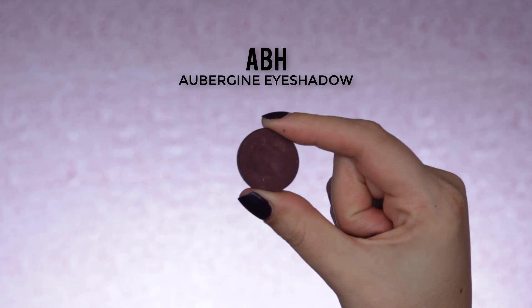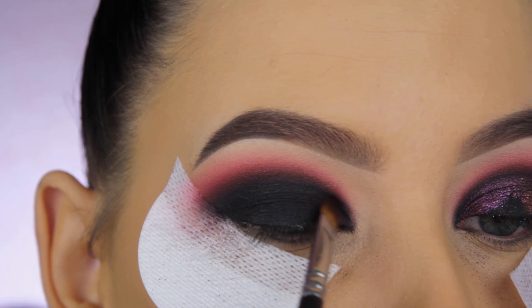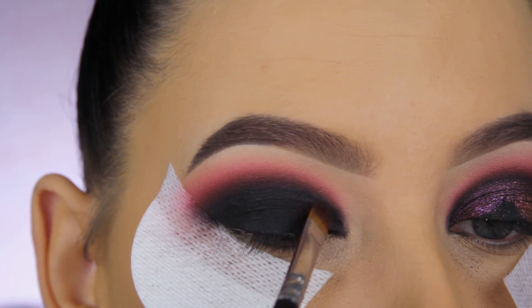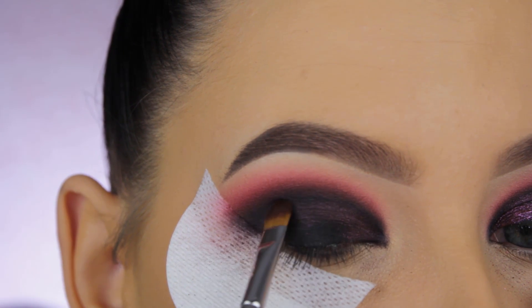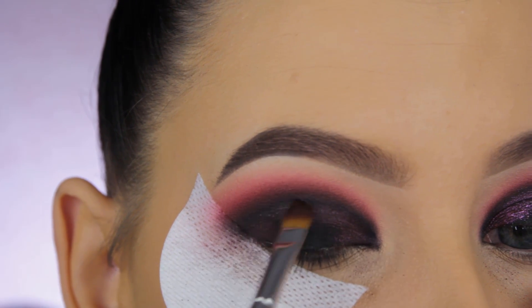I'd recommend using less gel eyeliner than I did. Now I'm going in with the Aubergine eyeshadow from Anastasia and applying a little bit on the eyelid, around the inner corner area and a little at the outer area — because I'm going in with a pigment later and I want it blended into another shimmery eyeshadow.